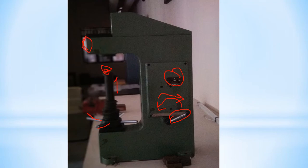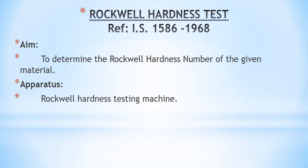If we rotate this wheel, the platform will move upwards. Here there will be an indenter. We put the specimen in place and the load will be applied in this direction, and the readings will be obtained from this dial. Now for the Rockwell hardness test, the reference is IS 1586-1968. The aim of the Rockwell hardness test is to determine the Rockwell hardness number of a given material. The apparatus required is the Rockwell hardness testing machine.